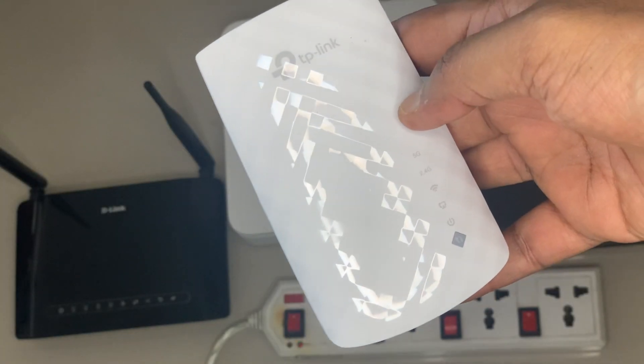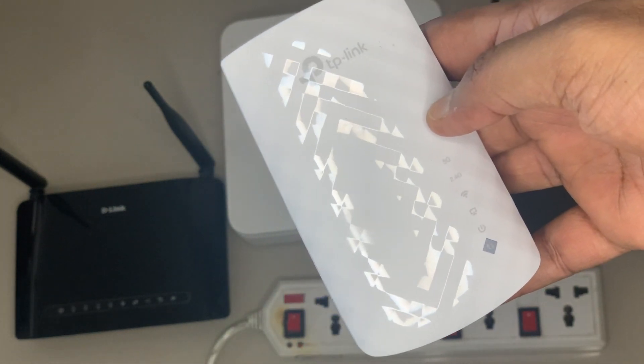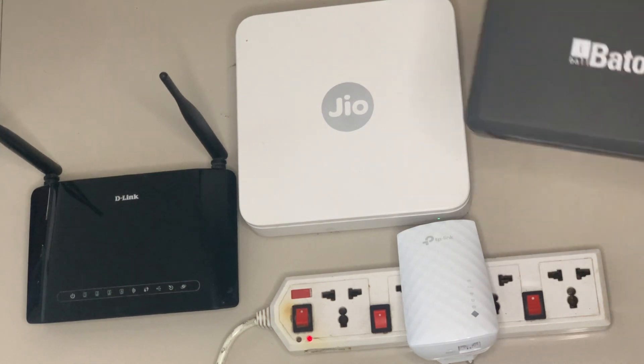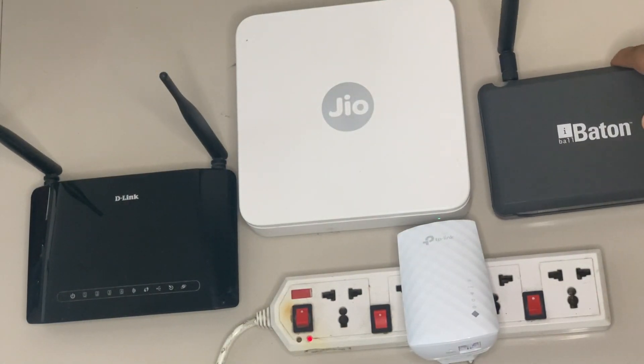Now let us go ahead and see how we could install and configure this TP-Link Wi-Fi range extender. I am going to use the WPS approach. If you are using the Eyeball router, you can see that it does have a WPS button. Now let us go to the second router, which is the D-Link router.